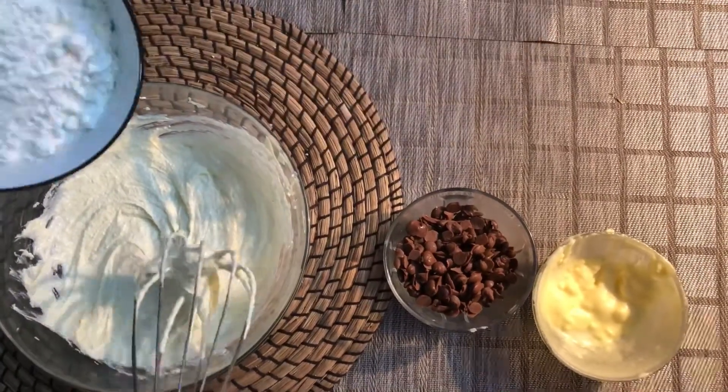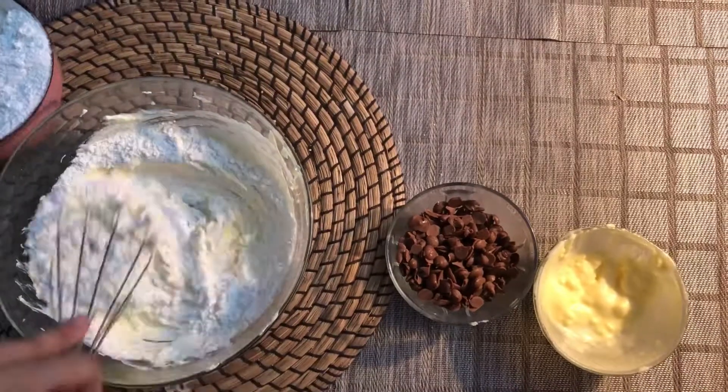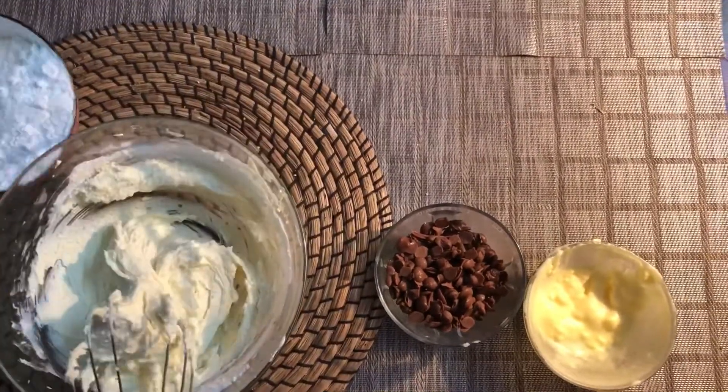Add 1 and 1 by 4 cups of flour in the bowl and add it part by part.